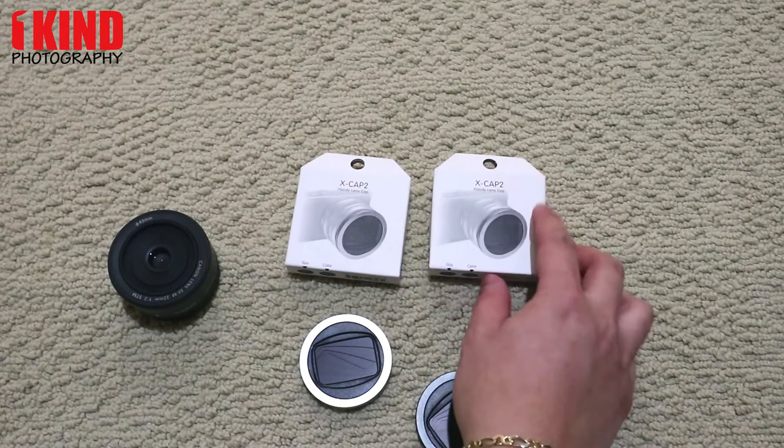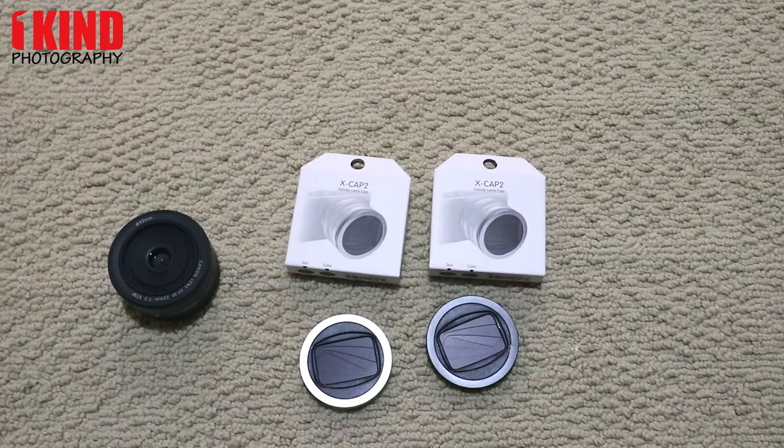Some lenses do require a filter adapter. I'll leave a link to a list of compatible lenses and what would need a filter ring adapter.